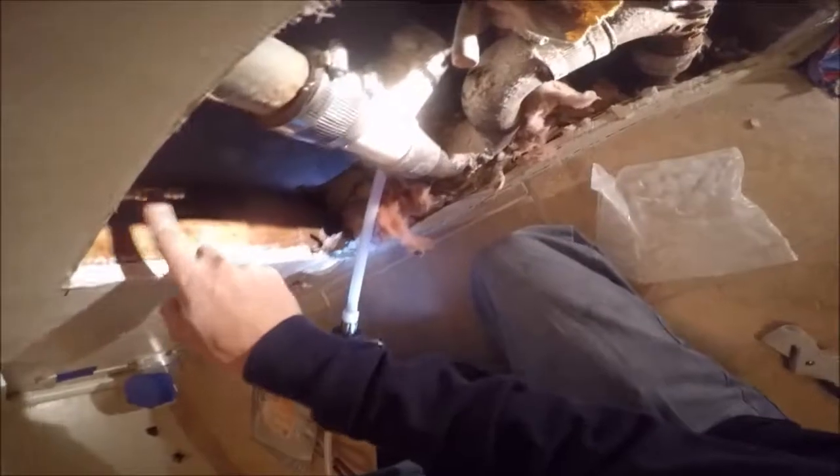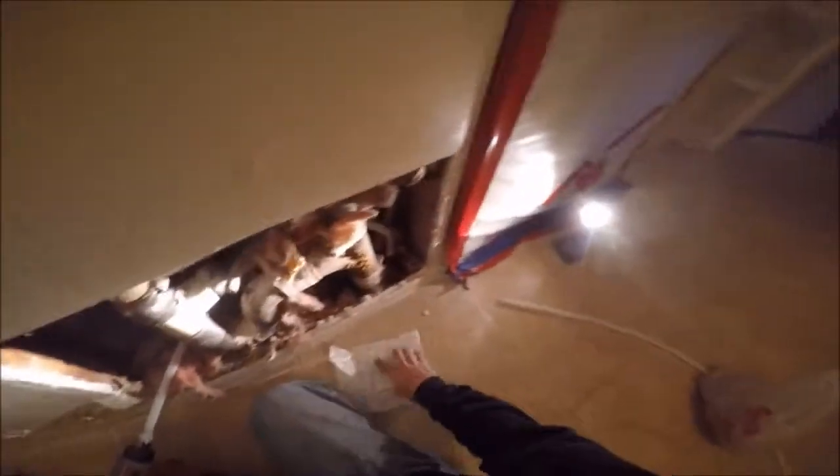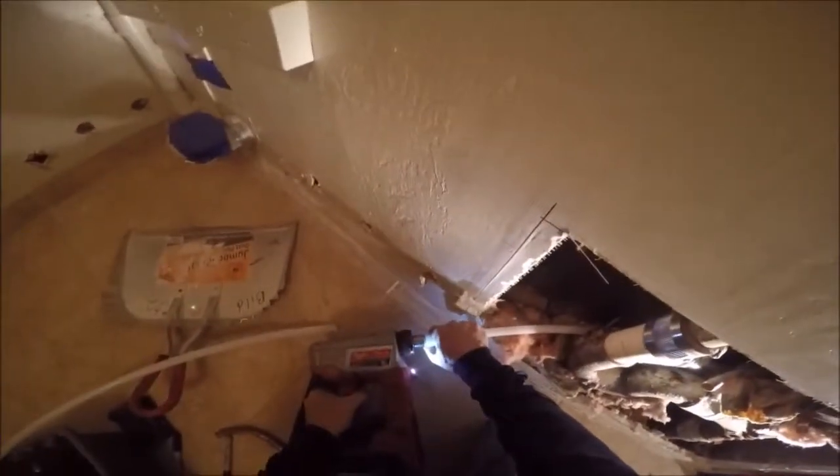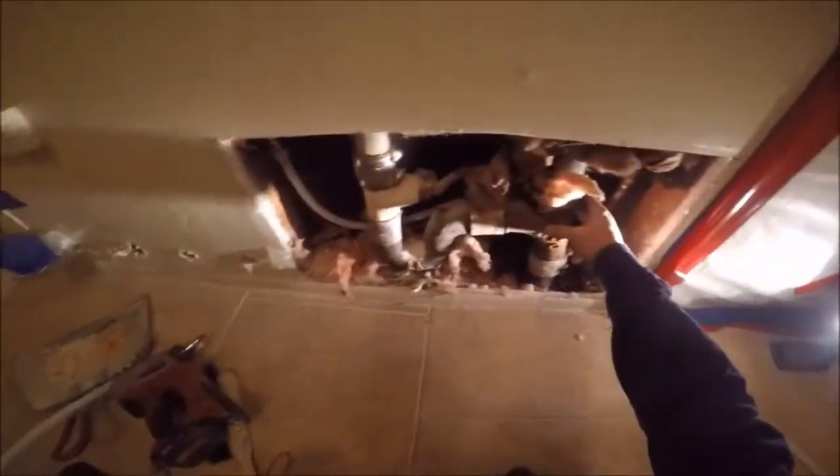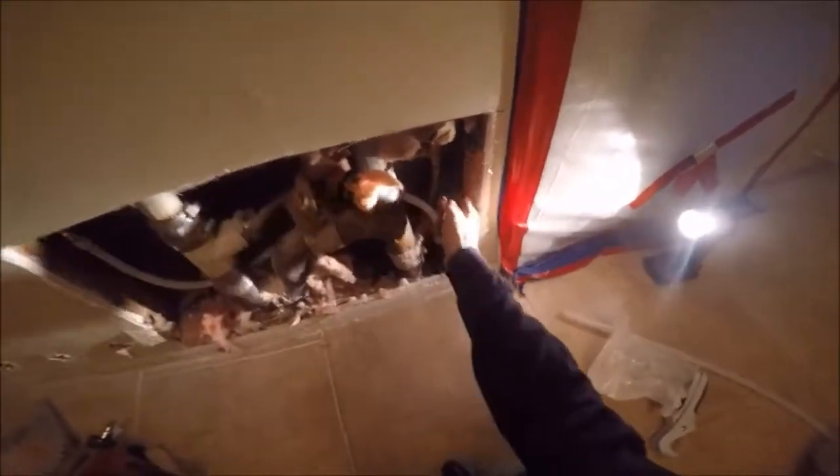There are a couple of soldered adapters — transition adapters, two of them. Now, if it touches it's up against it, but it's tight quarters. With copper, you'd have had the cathode and the anode — electrolysis. That would have been bad news for the copper.